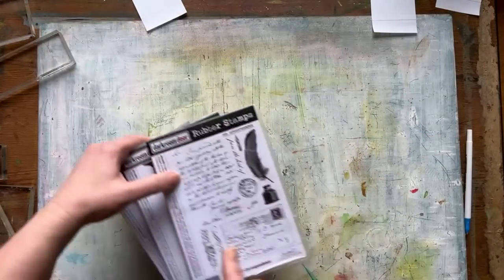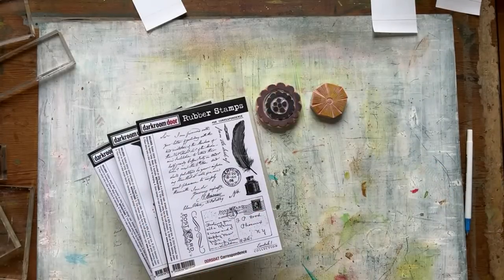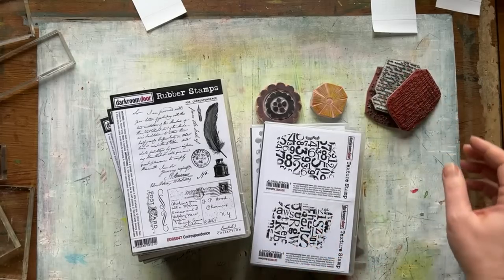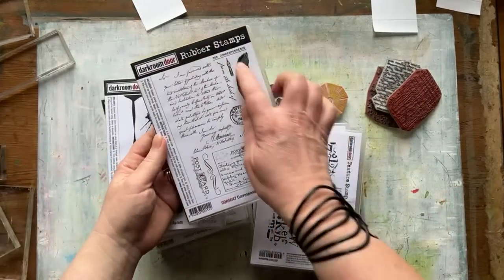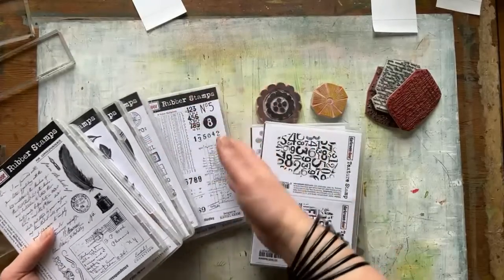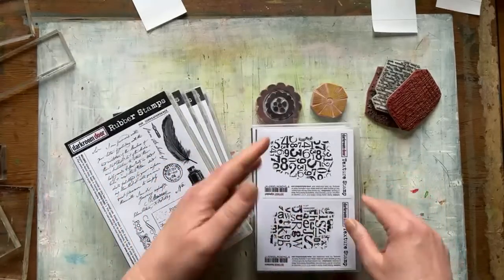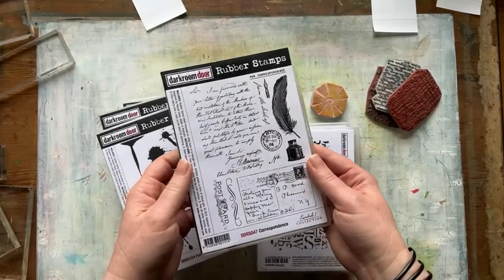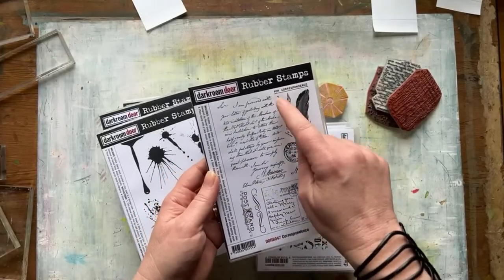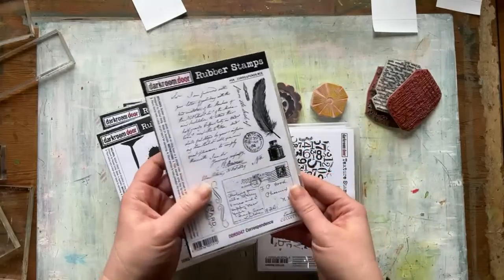The stamps you can use — I'm going to show you a variety of stamps I'll be using in today's demo. I want to show you some stamp sets that work really well for this technique. Dark Room Door stamp sets have quite a few different stamps on the one set, and you can also buy the individual ones. We've got long ones, little texture ones — a variety of different ones. The sets often have some large images and then some smaller images. It's these smaller ones combined with the larger ones that make it a really good set for creating collage papers.